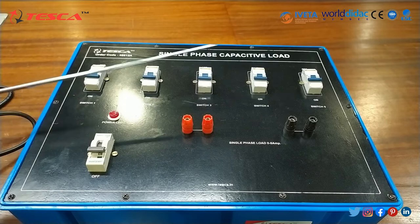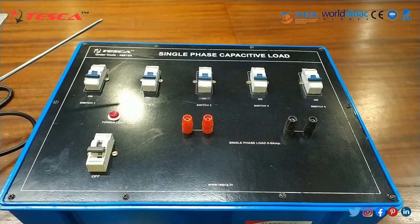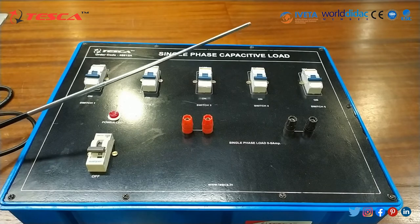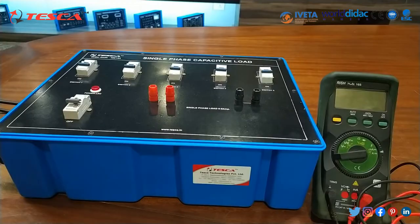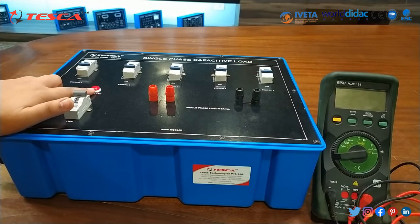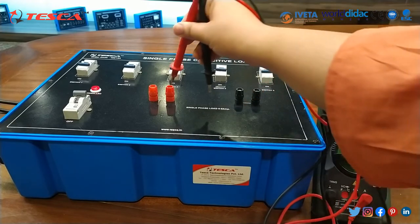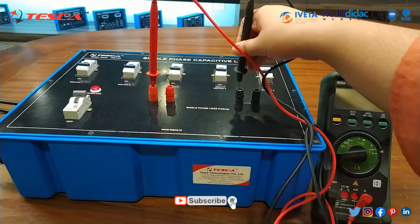Each switch will provide the load and current rating of nearly about 1 ampere. So combined, all 5 switches will provide the current rating of nearly about 5 ampere. First of all, we have to switch on the MCB. As you can see, the power LED has been glowing. Then after that we will connect these probes.